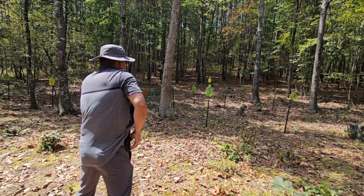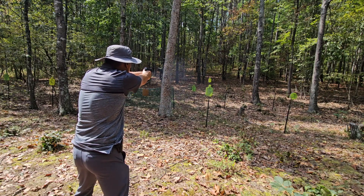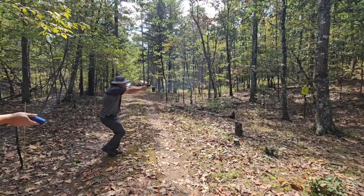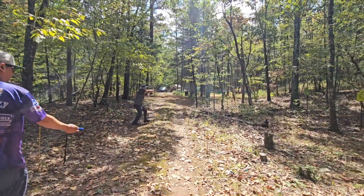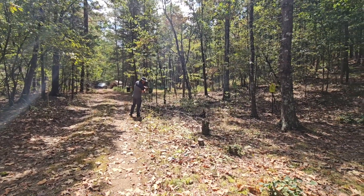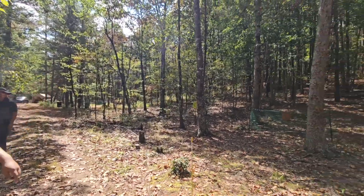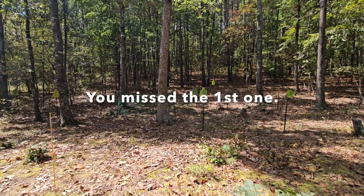Oh, very nice. 18.82, 20 rounds, 1 miss. That's the first time I lost it.